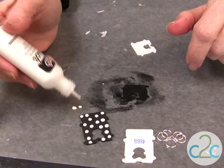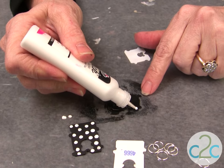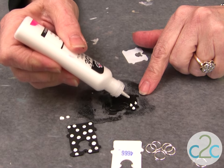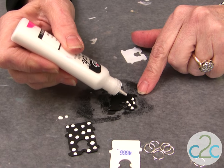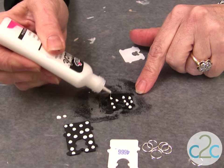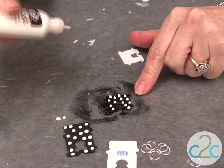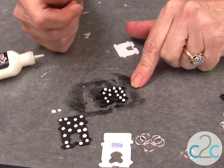Then the fun part — you can put some of the Tulip dimensional paint. That's what I've chosen. You could do all kinds of fun painting on it, but just for a really quick and easy project, you can do dots and dashes and fun designs. Let it dry, turn it over, and do the other side.